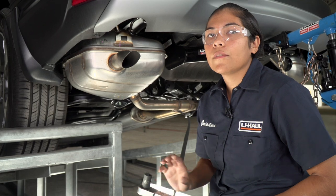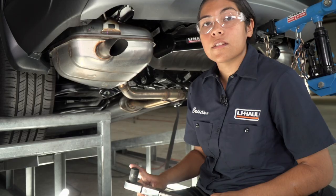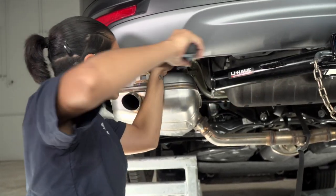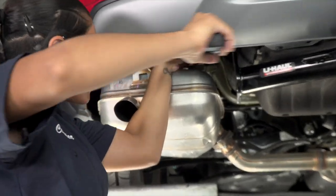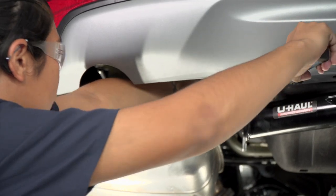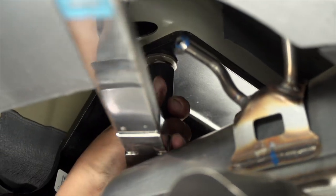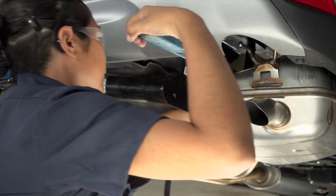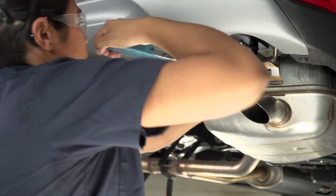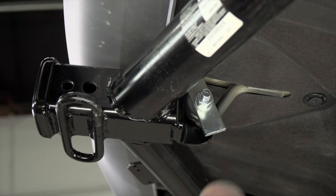Now we're gonna torque all of our carriage bolts down to manufacturer specification using our torque wrench and a 17-millimeter socket. We'll go ahead and repeat on the passenger side. The bolt on the tow hook is gonna be using a 19-millimeter socket.